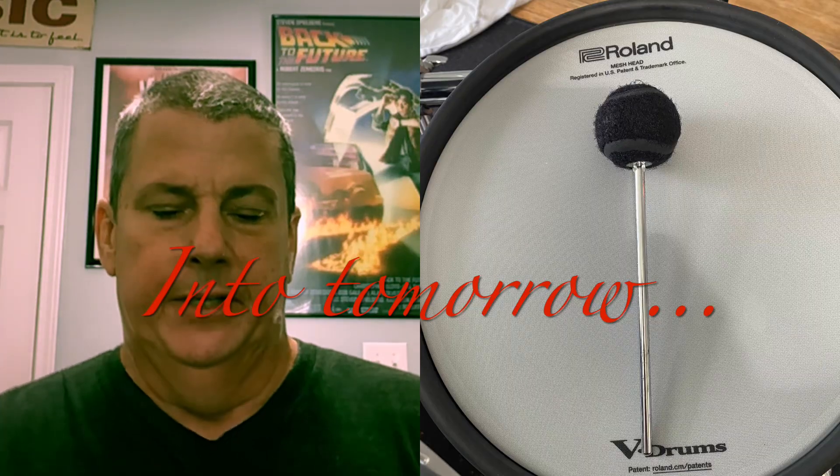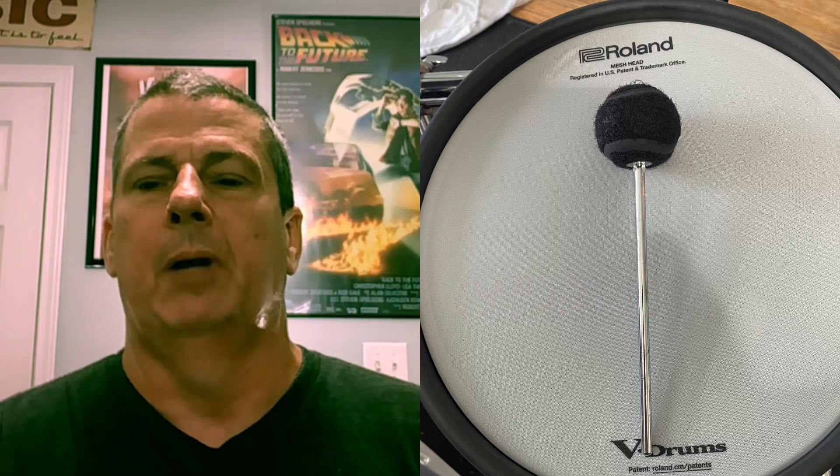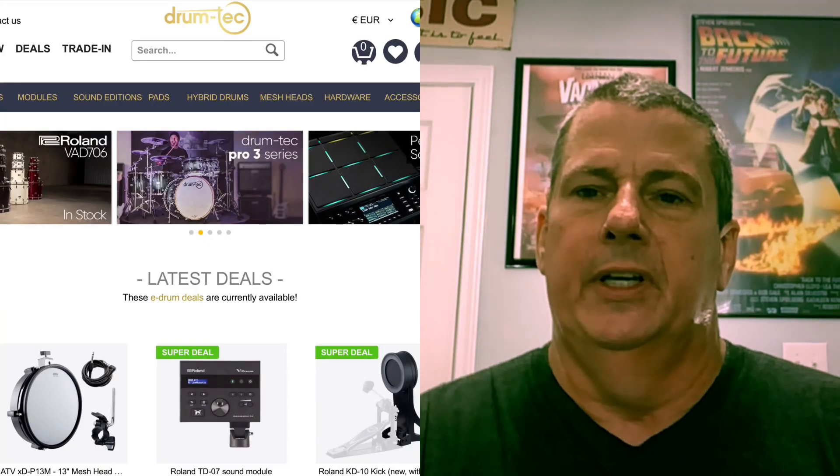As anybody who follows electronic drums probably does, I watch a lot of YouTube videos about electronic drums. There's a couple of channels that I follow religiously, and one of them in particular is the Drum Tech videos — the Drum Tech being the store over in Germany that sells electronic drums and accessories. The guy that plays on those videos is just an incredible player, a real joy to watch. He puts a lot of energy into his playing and can play many genres. I think he could sell ice to an Eskimo — he can make pretty much any product look good.